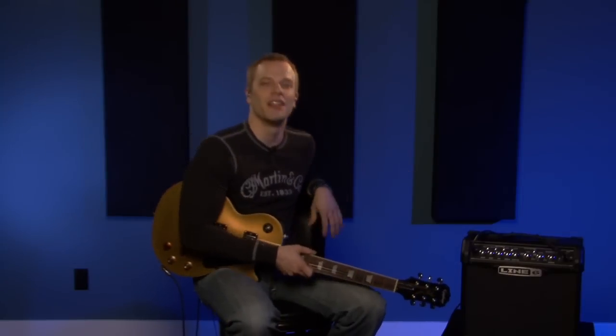Hey guys, welcome to this gear review on guitarlessons.com. We're going to take a look at the Line 6 Spider 4 — I can't believe they're up to the 4th series already. The 15-watt Line 6 Spider 4 has a 1x8 inch speaker, 15 watts obviously.